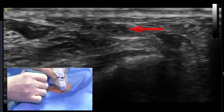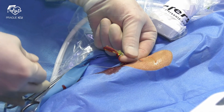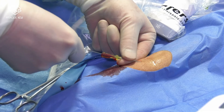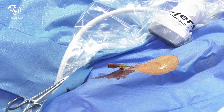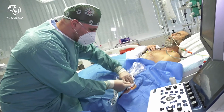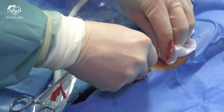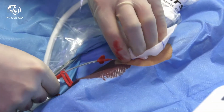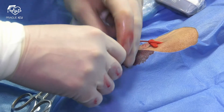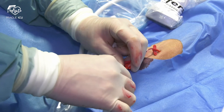Insert and advance the needle under a shallow angle right under the center of the ultrasound probe. All the time you have to clearly see the tip of the needle. Once you obtain a flush of pulsating blood flow, fix the needle with your hand and smoothly advance the guide wire. Do not advance the wire against any resistance. Insert the catheter over the guide wire. Puncture of the skin is rarely needed. Aspirate a small amount of blood and flush the catheter.